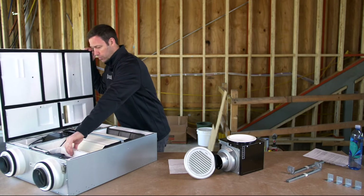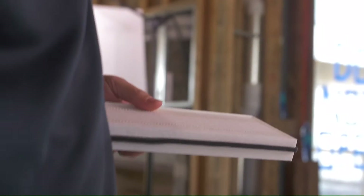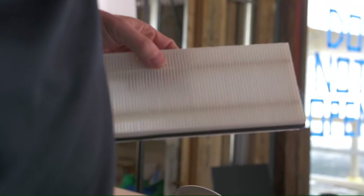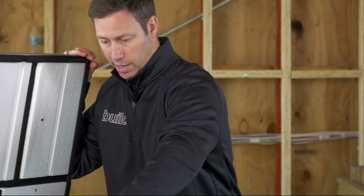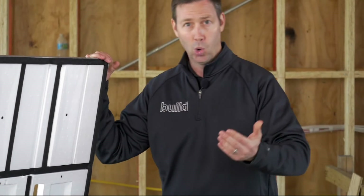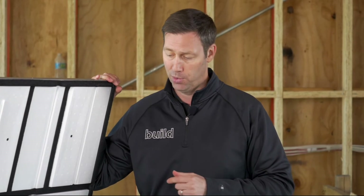Here's one thing that really separates this unit from others I've seen, and I was really excited when I saw this. It has a very nice filtration system. It comes standard with a MERV 8 filter right here — super easy to access. We can clean it out with a vacuum every 90 days, or we can replace it, and we can actually upgrade to MERV 13 filtration. That's unheard of in an ERV. Very impressive.